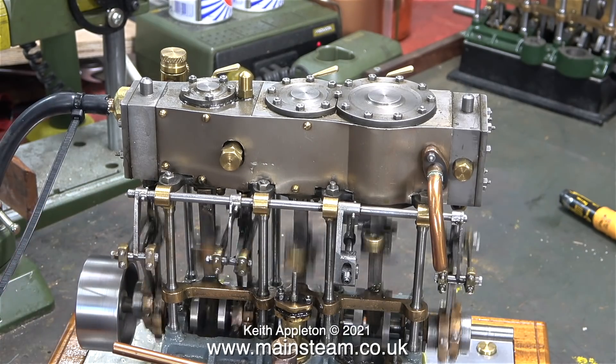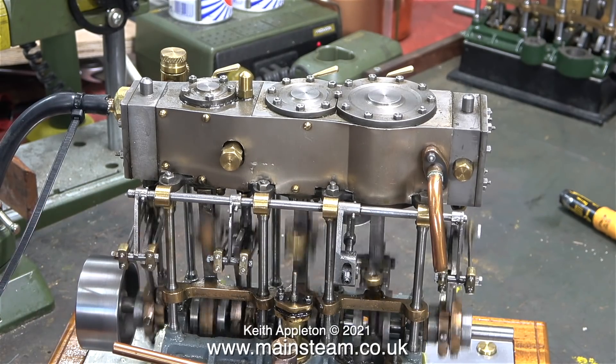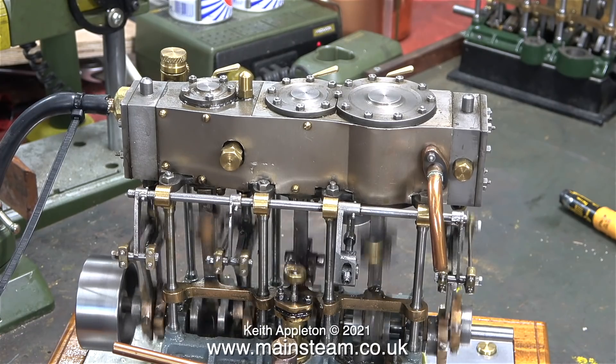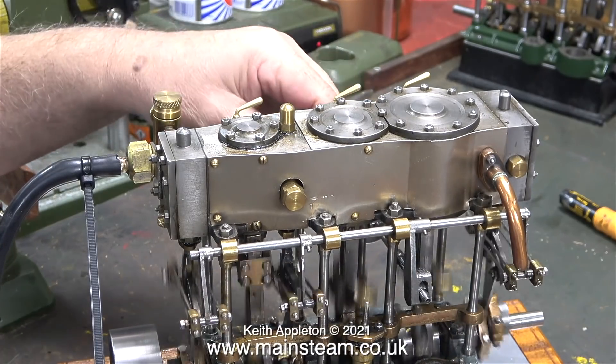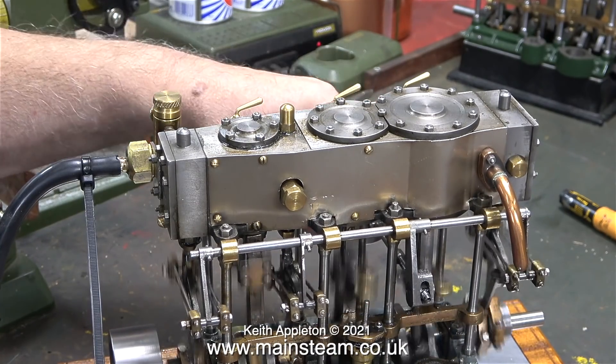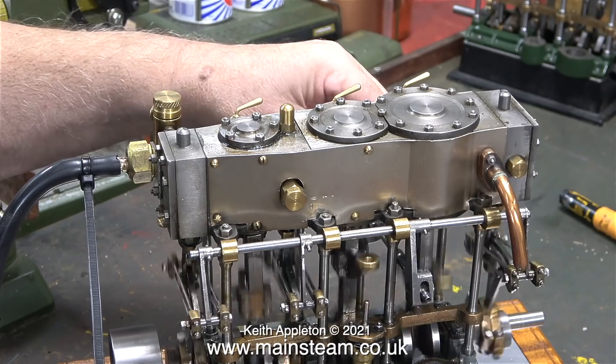This engine still doesn't feel good and I'm feeding it with about 60 pounds per square inch, but it runs and it's running better than it did previously. The drop arms are all rigidly mounted to the shaft but the shaft is still a rattle fit in the bearings.